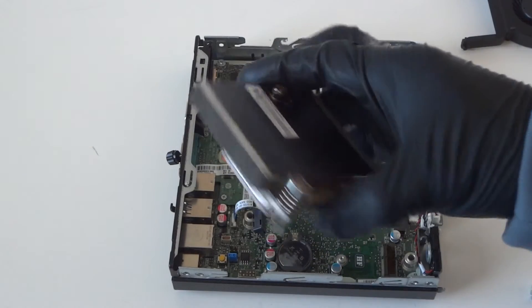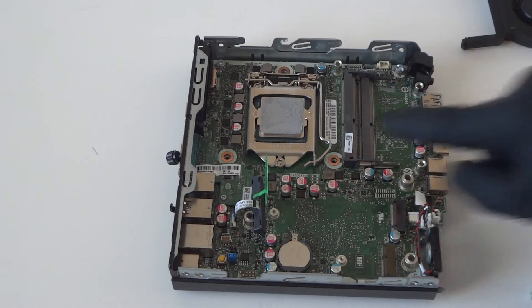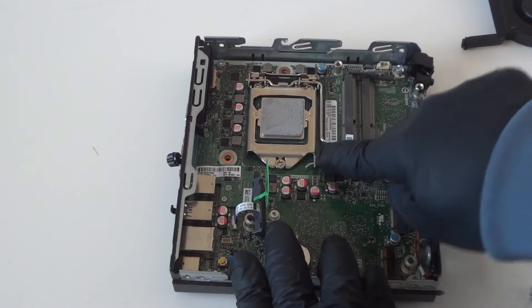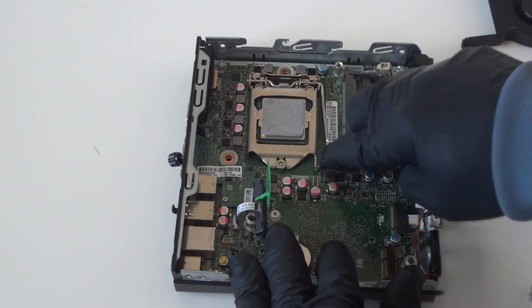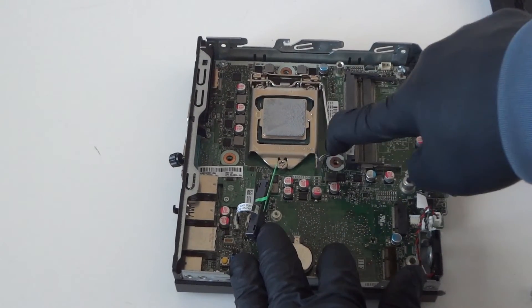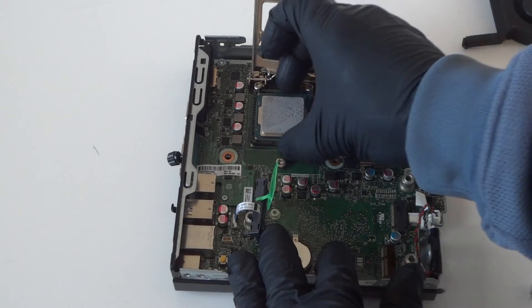Now we're going to remove the processor. There's a little clip right here — press your finger really gently on the little clip right here and press to the right really gently like this. Let me show you guys again — go like this, press on it, and just release it to the right, and disconnect the processor.